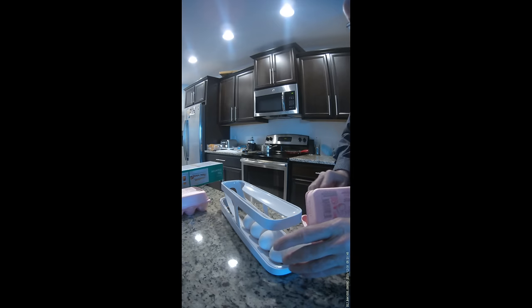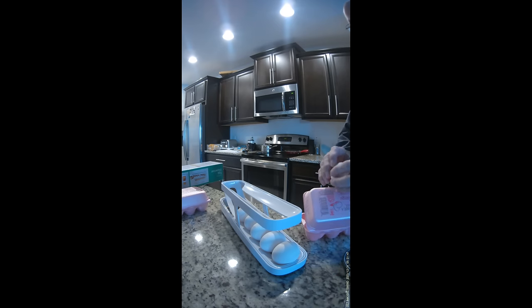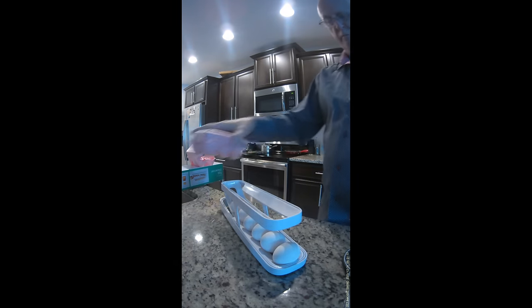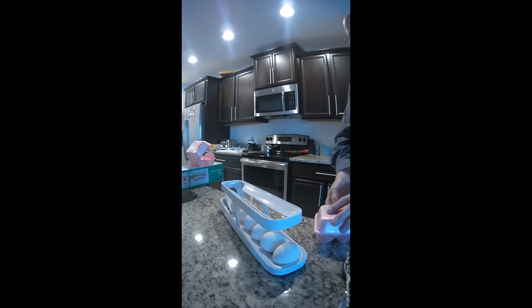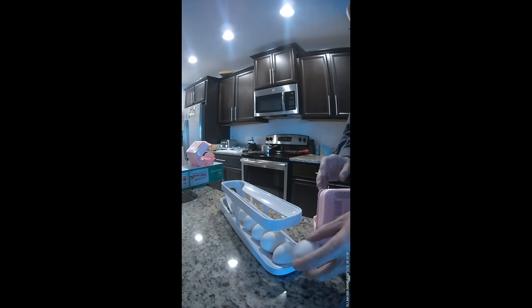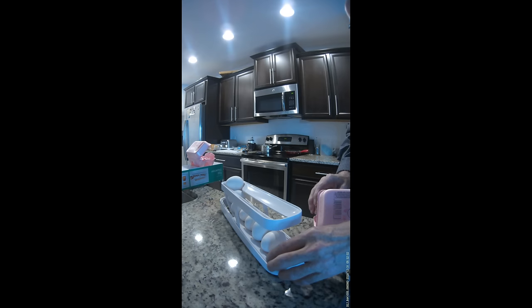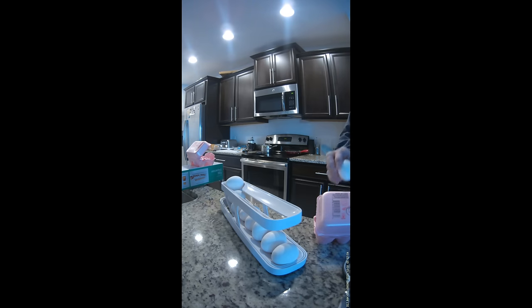So I'm following the instructions and loading from the bottom — six for the bottom and six for the top. Let's test the limit and see how many more we can add from the bottom before we have to add from the top.